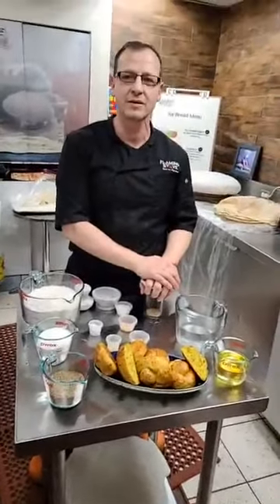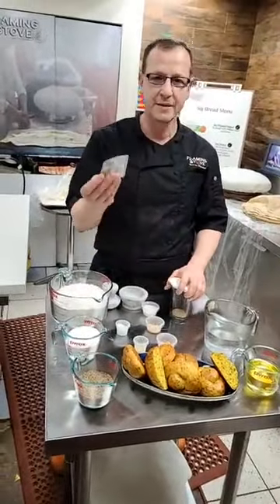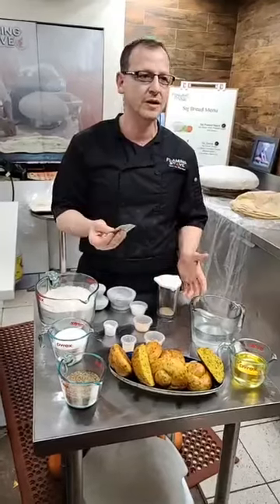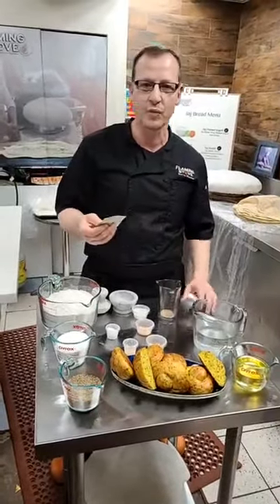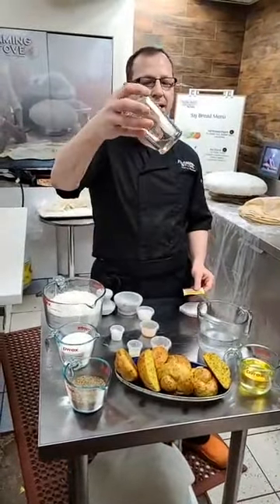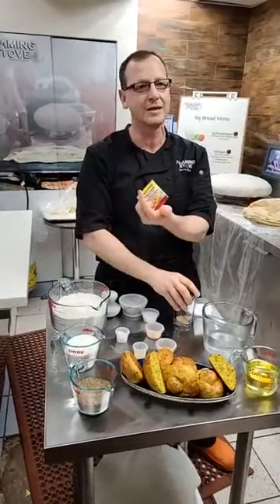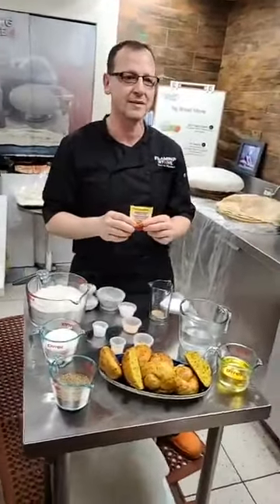One of the first steps we have to do is the stuff that takes a little bit longer than usual. Yeast needs a little bit of time. What we need to do is start with the yeast - put in a little bit of warm water, not hot actually. We need a little bit of sugar. I already have two teaspoons of yeast in here. I use just dry yeast. You can use live yeast if you have it - that's even better.